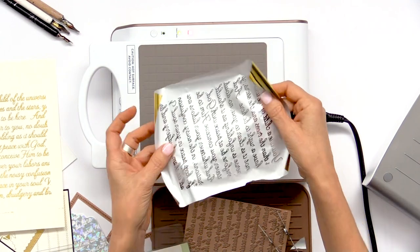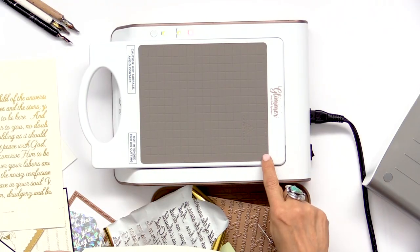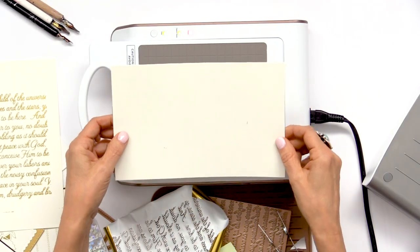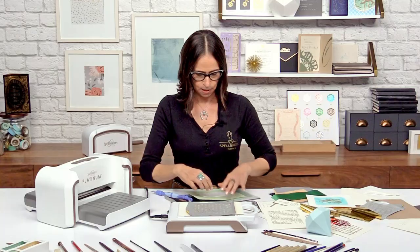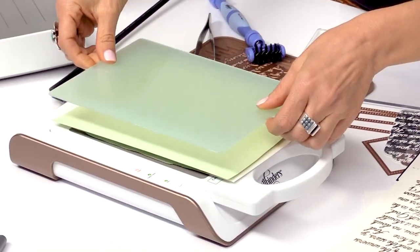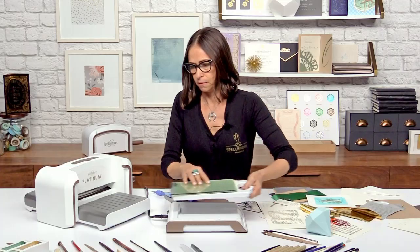Next I want to show you how to take the negative — the waste pieces of foil I showed you to save — and transfer that onto a piece of chipboard. First, take a piece of cardstock and put it on the base, because if you don't, this grid pattern will actually transfer through as well. If you want that distressed look, you don't need the cardstock, but I want to show you how beautifully it transfers and what a solid foil look you'll get. I'll set my cardstock down, set my foil down shiny side down, take my chipboard and set it down, then add an extra shim, the plastic shim that comes with the machine, and then the spacer plate. I'll pull this off and run it through the machine.